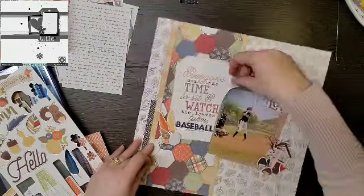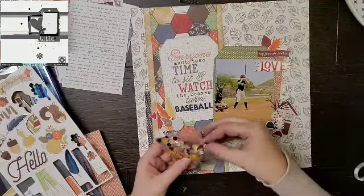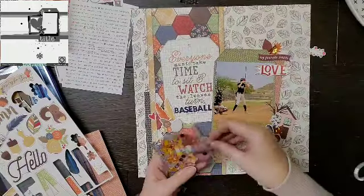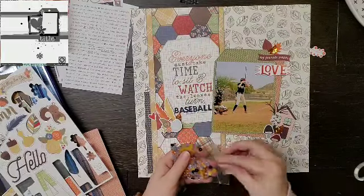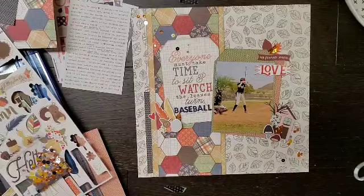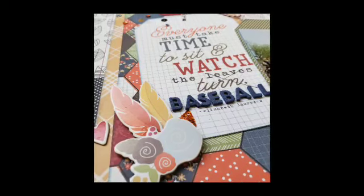I loved the sticker that said 'my favorite season' — there's a sweatshirt that says something about my favorite season being baseball season, and I'm totally down with that. I'm adding some sequins from Spiegel Mom Scraps, pulling the leaves from there and doing a diagonal scatter. That's pretty much it — super quick.